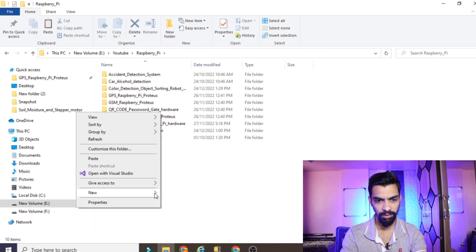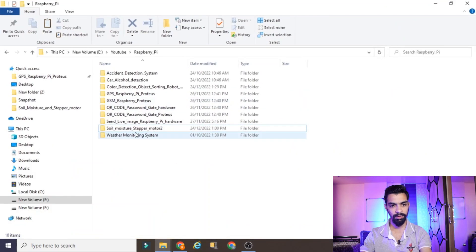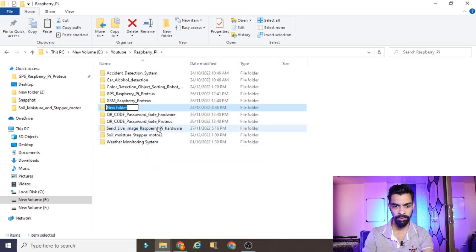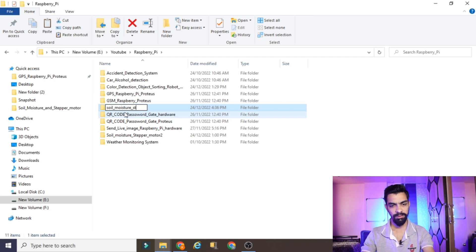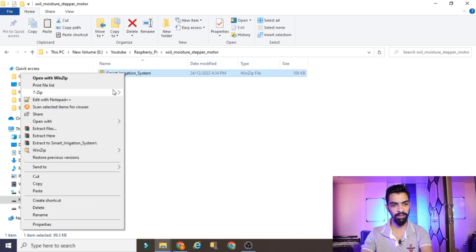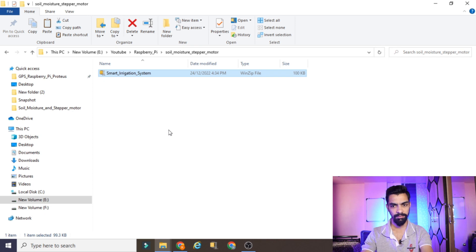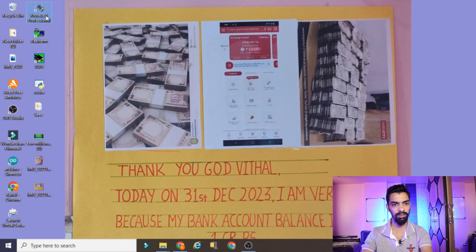I will give the folder the name 'Soil Moisture and Stepper Motor' and paste the downloaded project inside. This is a 7-zip file so you have to extract it — 7-zip, extract here. You will need WinZip or similar software. Now we will open this Proteus project in our Proteus software — right click, run as administrator, and click yes.